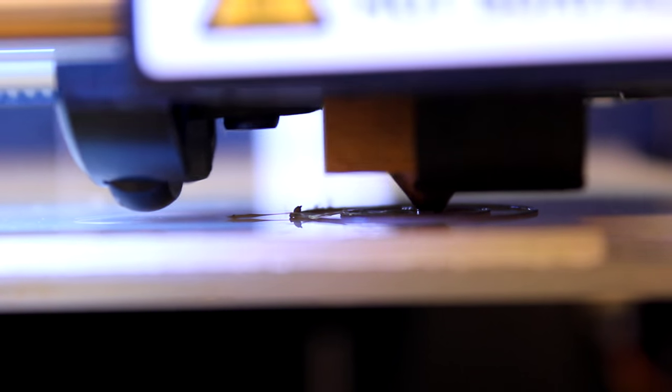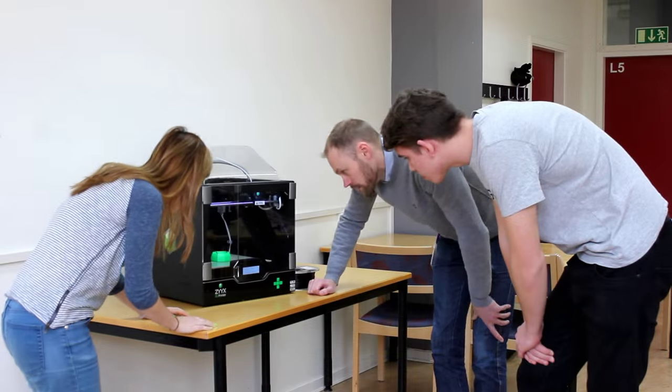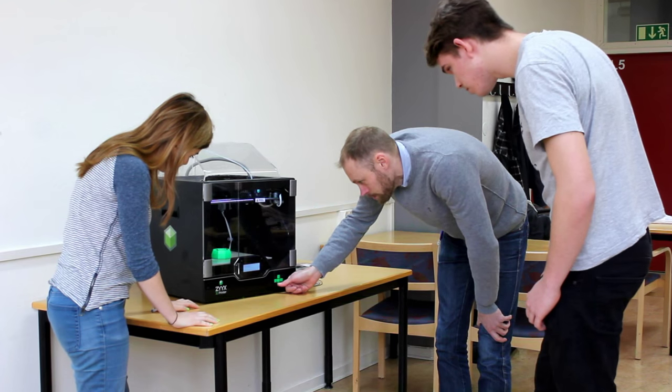Young people are very creative and with a 3D printer it's very easy to help them with their creativity, so they can see a result of their idea. It's a very good tool in the course design, for example.